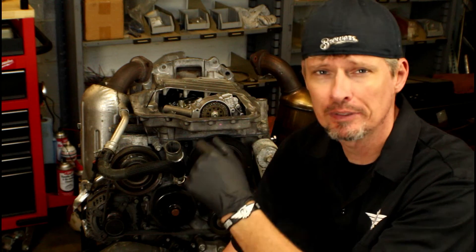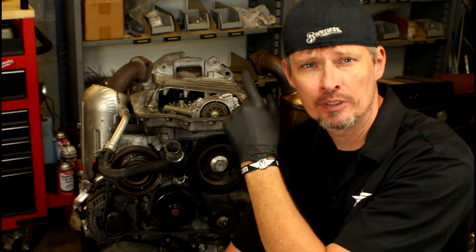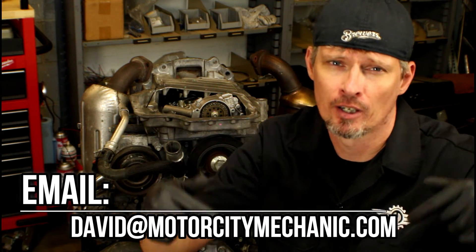And that right there is everything for part three. In part four, we're going to be tidying everything up — dealing with the electrical portion and working on cleaning and reinstalling the upper oil pan. If you liked this video, please make sure to give it a big thumbs up on YouTube. Don't forget you can find me on Facebook, Twitter, and Instagram. If you've got any comments or suggestions about anything in today's video or anything Chrysler, Dodge, Jeep, or Ram related, you can email me at david@MotorCityMechanic.com.